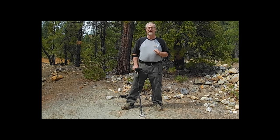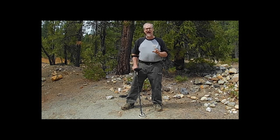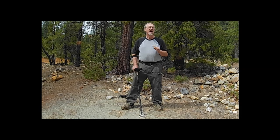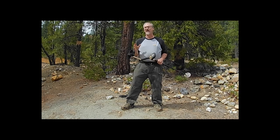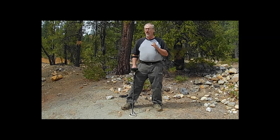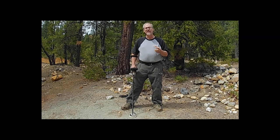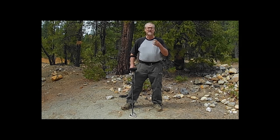Hi, I'm Chris Ralph, the Professional Prospector, and today we're going to talk about the Gold Bug Pro — how to set it up for prospecting, how to be successful when you set it up and get it going, and what you need to know to go out and find nuggets.